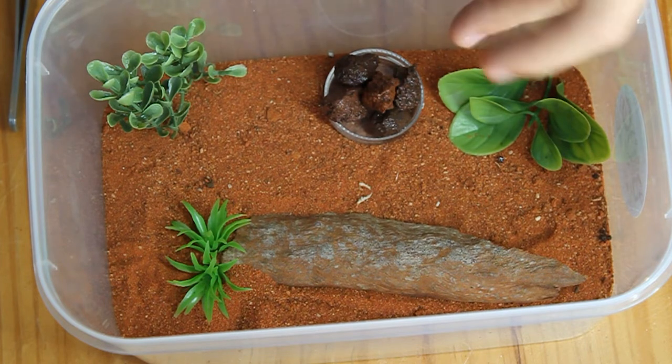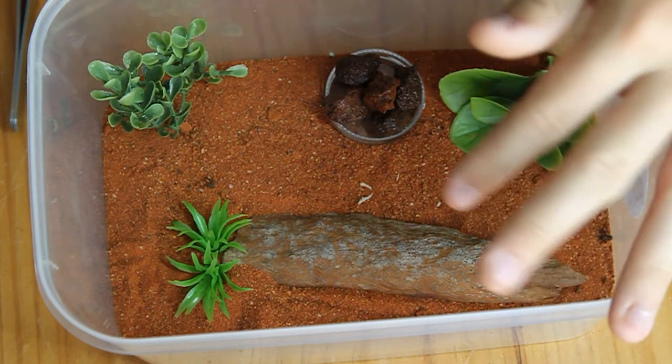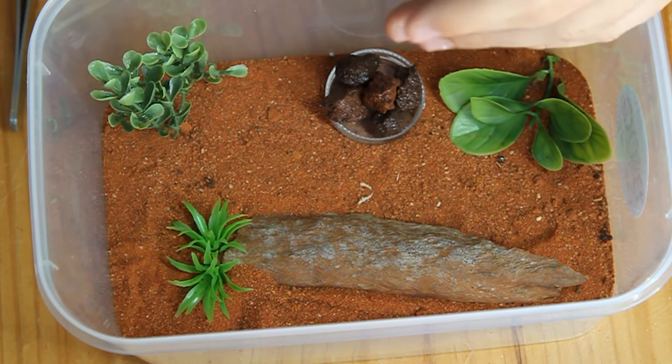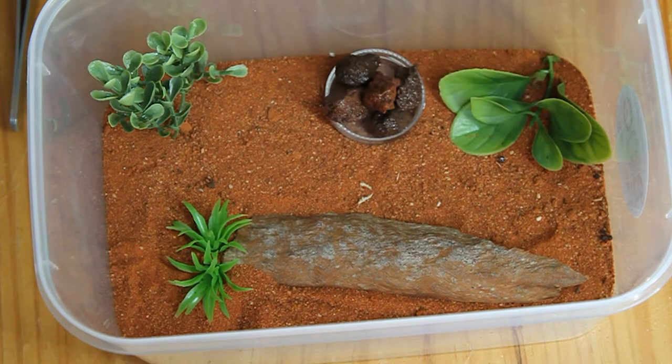I have filled up that dish with water so that the scorpion can have a drink if he feels thirsty. The reason why we have the rocks in this enclosure is simply so the scorpion doesn't drown, especially with these spider hunting scorpions. All scorpions are notorious for accidentally drowning in water dishes. That's why we have that here, and I have a quick montage on how I set this enclosure up. Let's roll that montage.